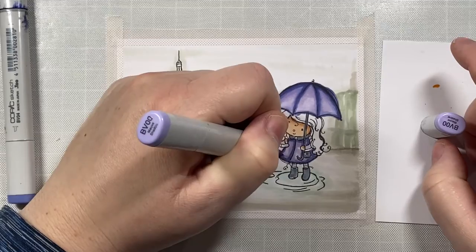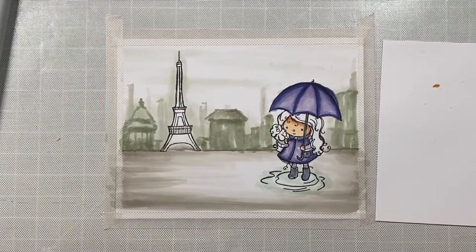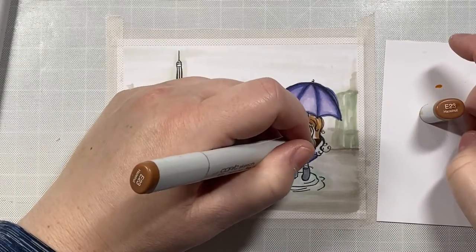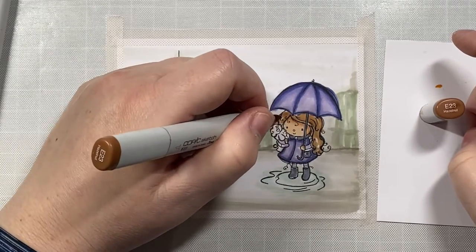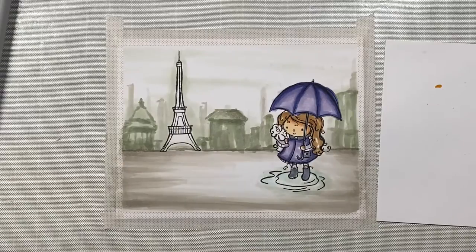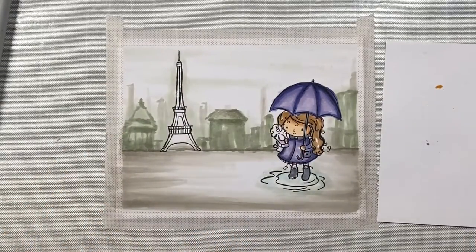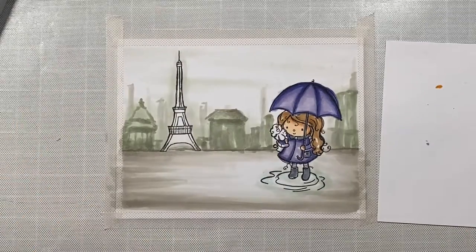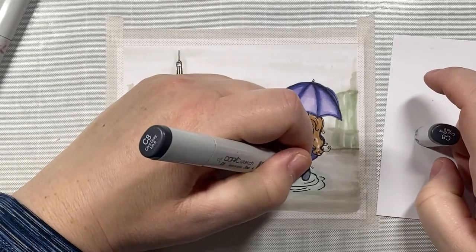One thing I noticed while blending: I haven't picked up my Copics in maybe a month or so, maybe even longer, and some of them felt a little bit dry. That's just one thing to keep in mind — I never noticed that with my Copics before. I guess if you don't use them you start to lose them, so I'm going to have to give them a little bit more love so they don't dry up on me further.